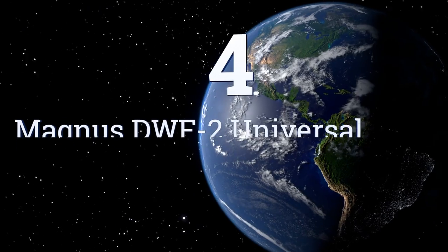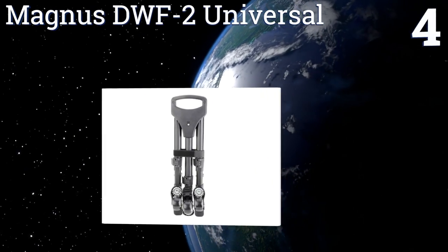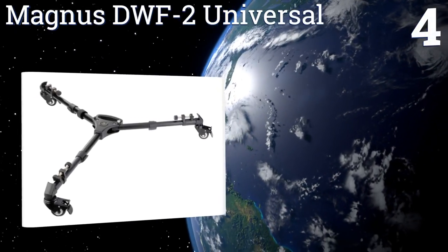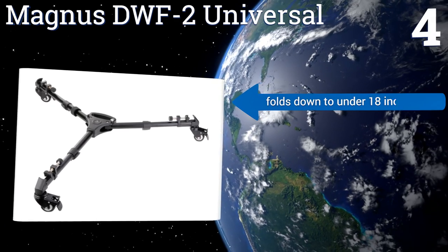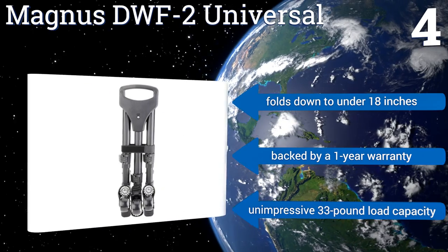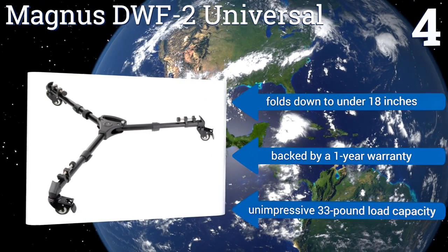Coming in at number four on our list, the Magnus DWF2 Universal uses its rubber wheels and ball bearing mechanisms to create a reliably stable, smoothly rolling platform that's suitable for long tracking shots or for the quick adjustments that come with studio cinematography. It folds down to under 18 inches and is backed by a one-year warranty.